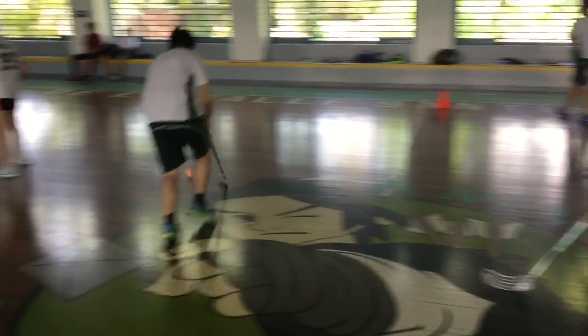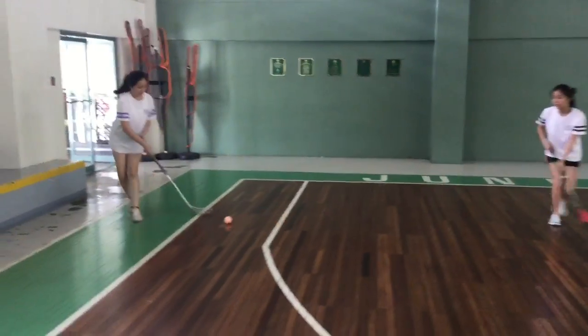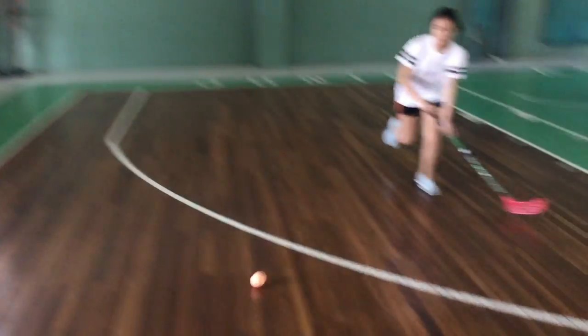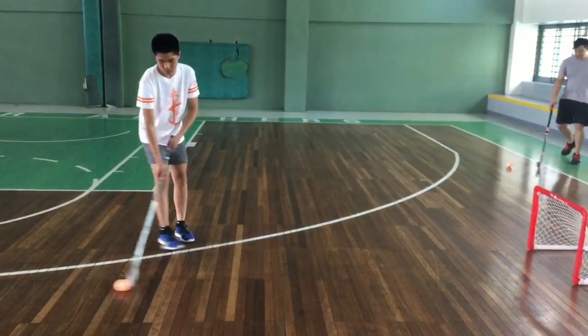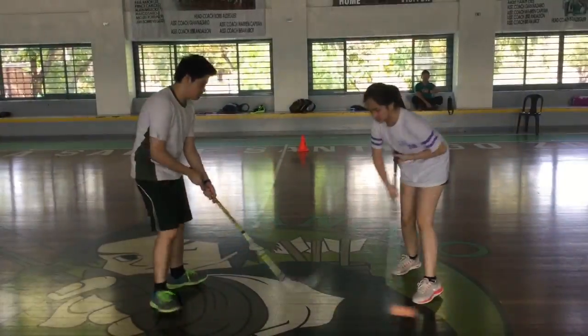What are the health benefits of floorball as a sport? Floorball comes with a lot of health benefits. Since training for floorball is intense, playing floorball will continuously keep your heart pumping, and so it is good for heart health.